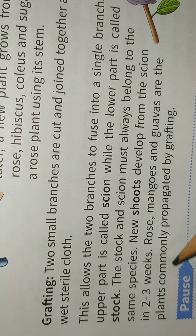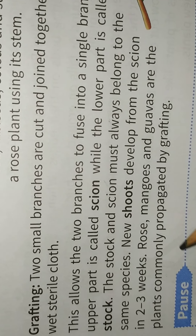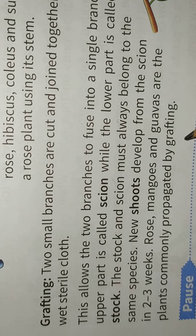In two to three weeks, rose, mango, and guava are the plants commonly propagated by grafting.